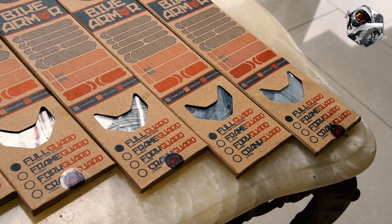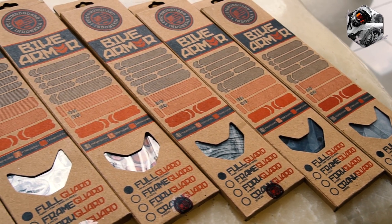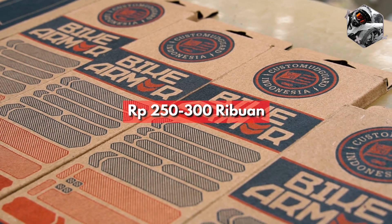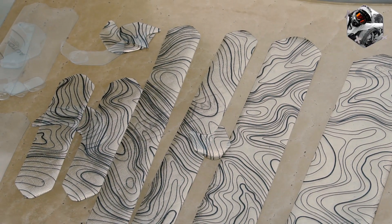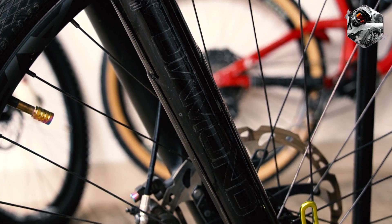Namun, ada satu catatan penting: harga Bike Armor tentu jauh lebih terjangkau dari protektor AMS, karena hanya dijual di kisaran harga 250-300 ribuan aja. Itu pun udah paketan komplit ya, terdiri dari 22 potongan stiker, di antaranya protektor frame, fork, dan juga crank set.